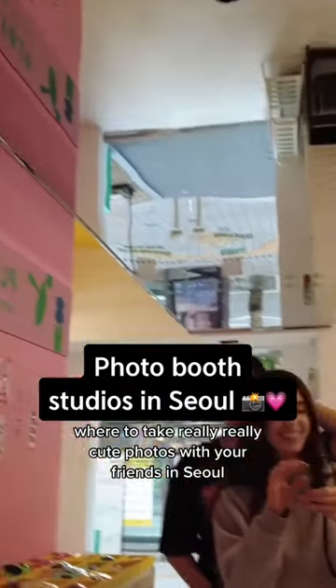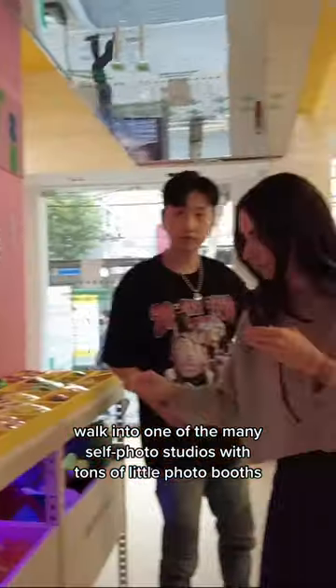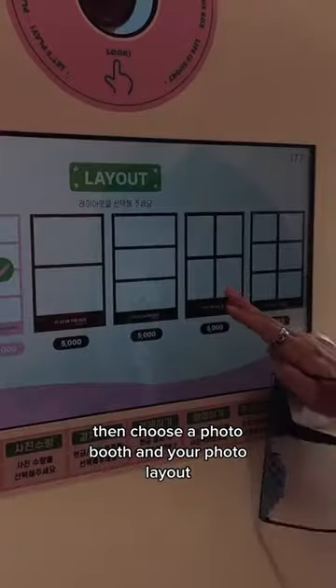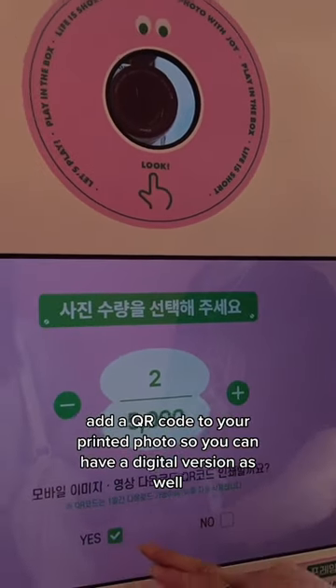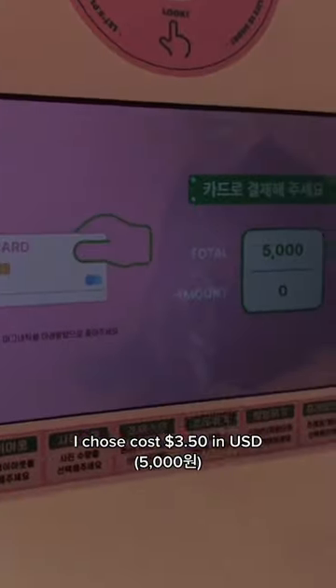Where to take really, really cute photos with your friends in Seoul. Walk into one of the many self-photo studios with tons of little photo booths and choose your accessories. Then choose a photo booth and your photo layout. Add a QR code to your printed photo so you can have a digital version as well. The photo layout I chose costs $3.50 in US dollars.